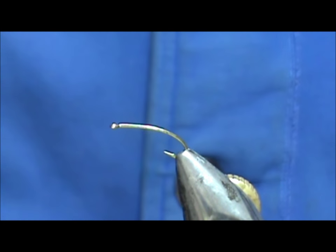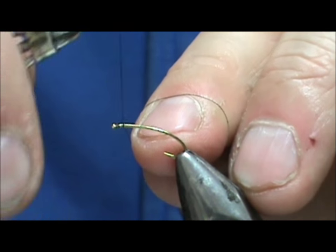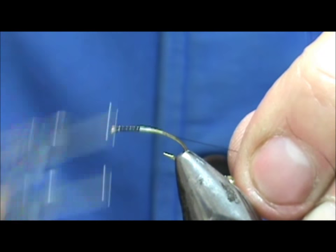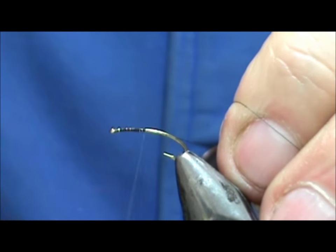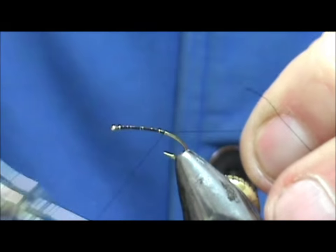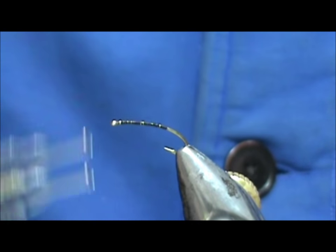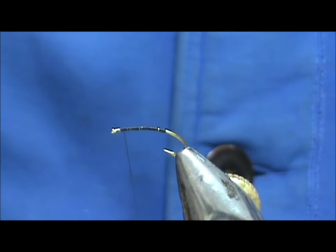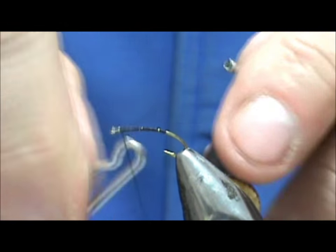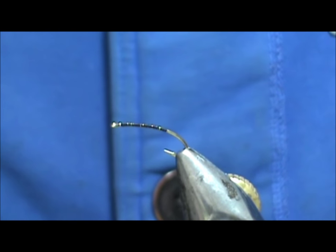I'm going to take black thread — I'm using 16/0 just because it's handy, but you can use 8/0; I wouldn't go much heavier than 8/0. I want to put a base of thread down everywhere on the hook that is going to be inside the bee body. I'm going to stop that just about at the point, break that off, then come back with open loops palmering it forward, and tie that off and trim.